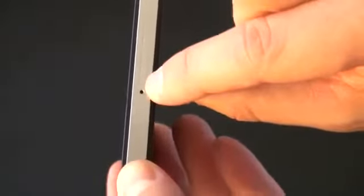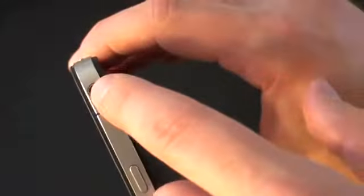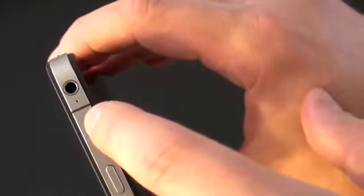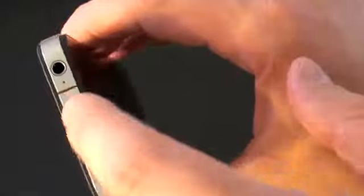Apple actually integrated the antenna into the stainless steel of the phone, which should help with reception. On the side you've got the micro SIM card tray — a small hole for a paperclip to pop it out. At the top there's the hold and power button, 3.5 millimeter headset jack, and a secondary microphone. You can also see one of the seams for the antennas.